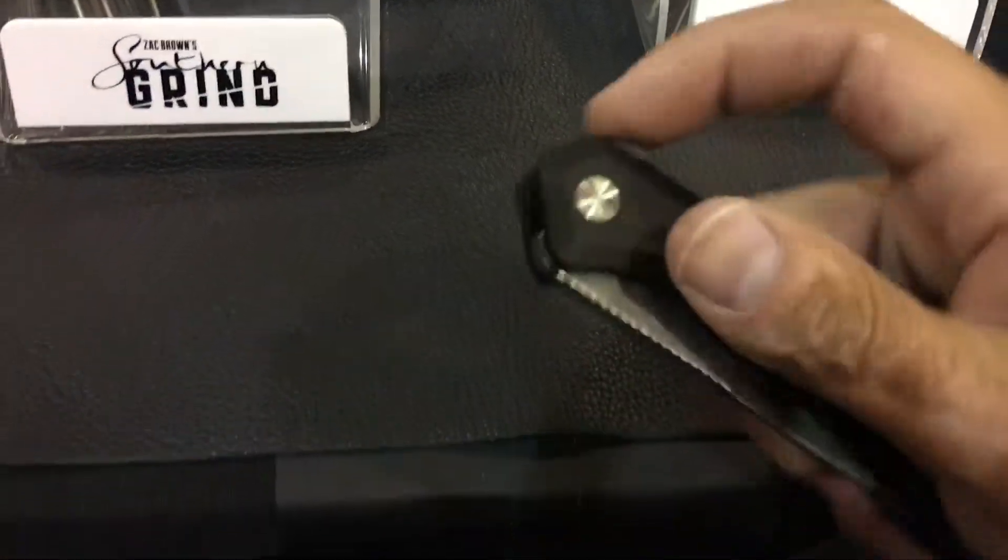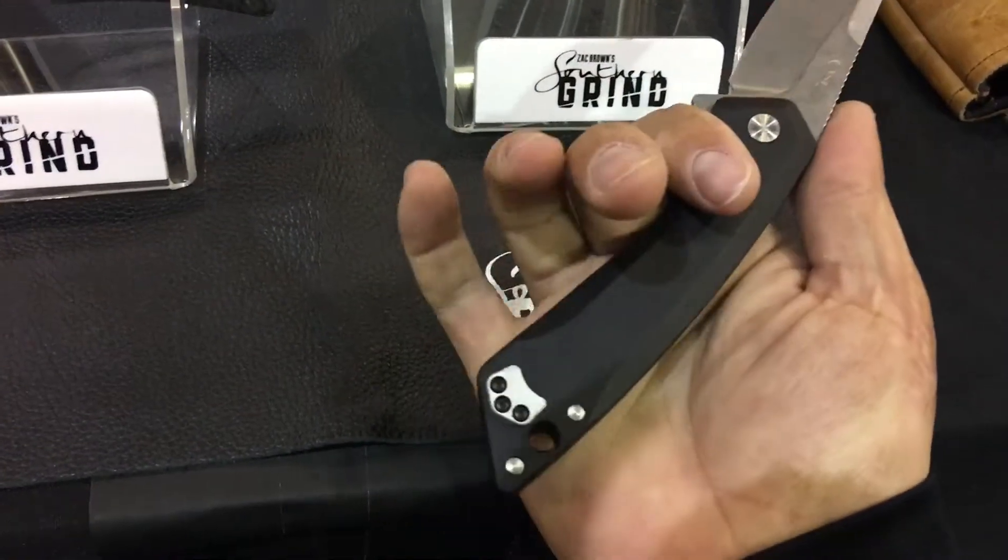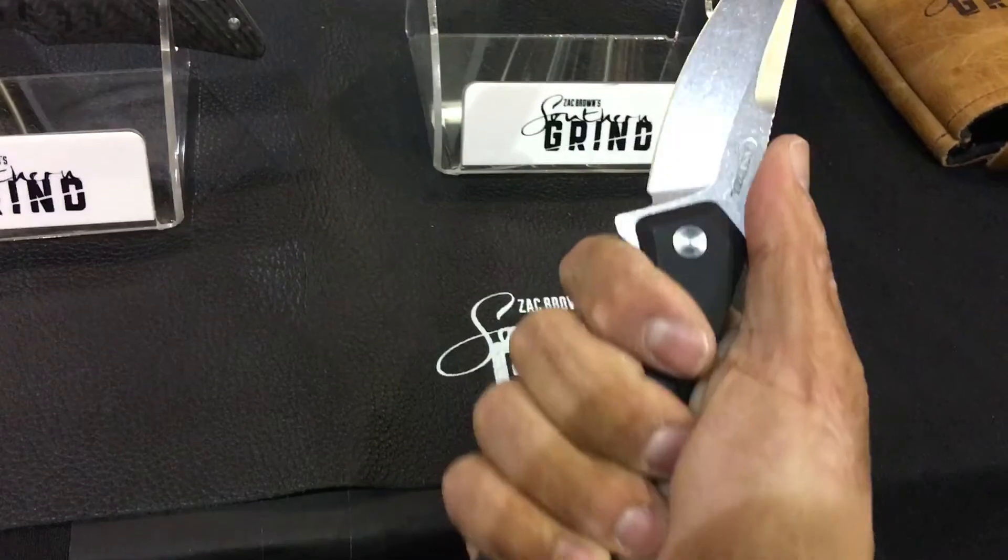It doesn't hinder the ergonomics at all. I like the handle shape — my fingers go right underneath it. Not bad.